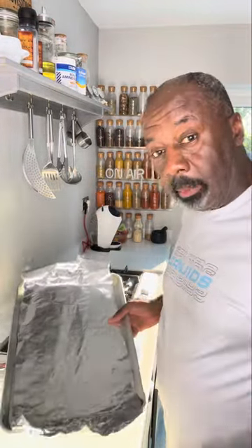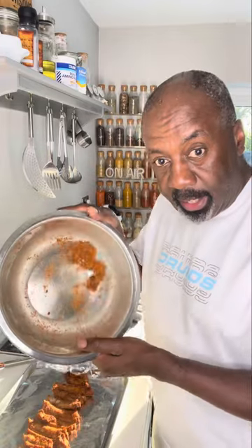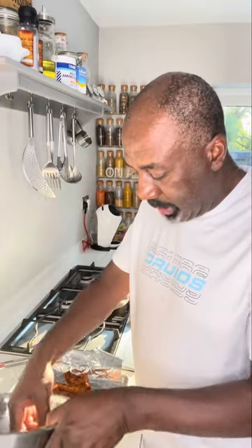Now get your baking tray and just line it with foil. Get your ribs out and place them on the tray. Any excess rub, just sprinkle that over the top.